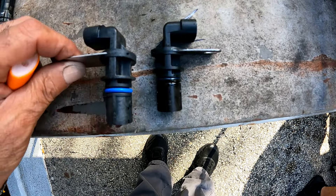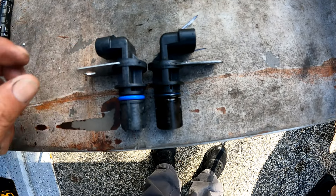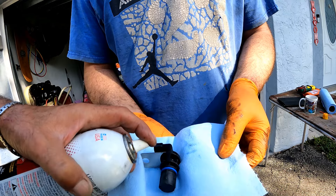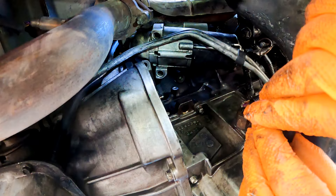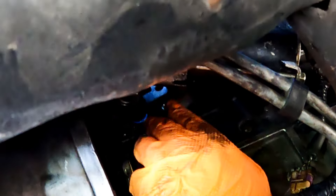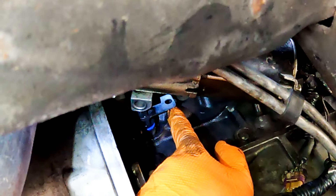Now with the new sensor, first coat the seal with a lubricant — you can use a little engine oil or dielectric grease, something to help it work its way into the engine block. When you put this in, you want it to go in as straight as possible. Line up the bolt hole on the part itself with the bolt hole on the engine before you go in too far.